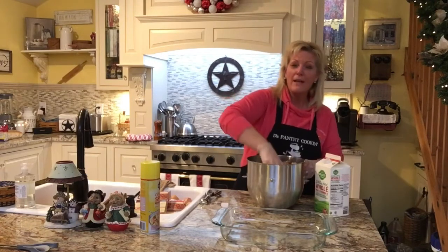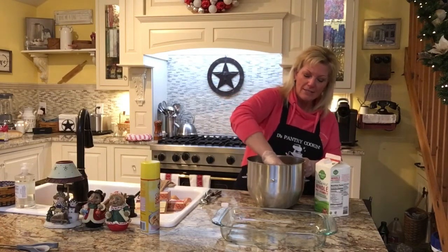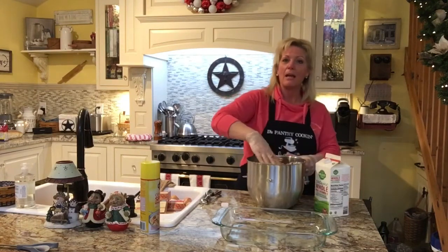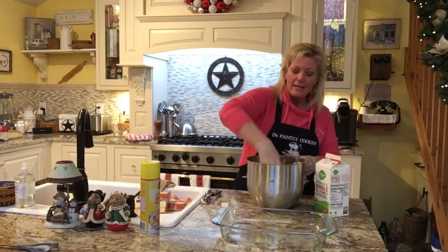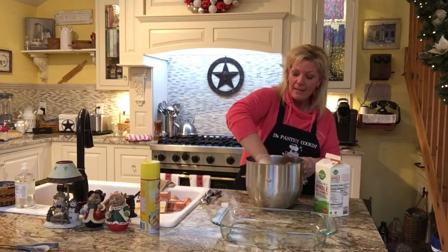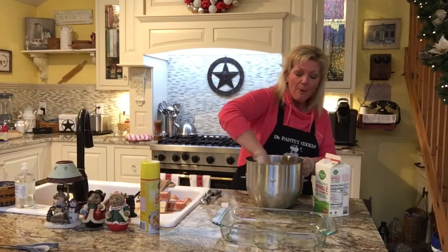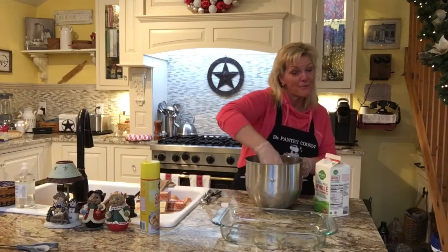I just dig in with my hands and incorporate the egg in with the stuffing mix and grind that right into all of the burger. I reach way down at the bottom and pull up the meat to kind of meet everything. I already know I'm going to add way more milk than this — probably a good two cups, maybe three. It all depends on how much beef you use.